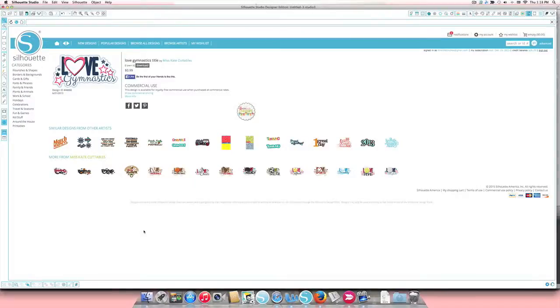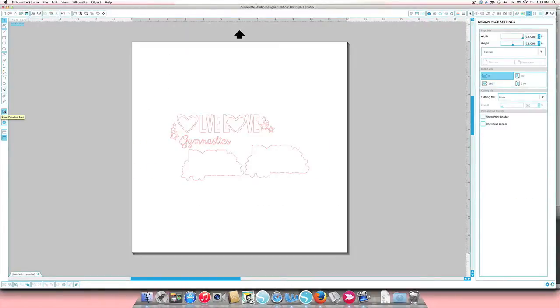Hi everyone and welcome to the next video in our series tackling the Silhouette design store one design at a time. This design, 'Love Gymnastics,' is design number 44466, and it was sent to me because someone wants to put it on a clear tumbler cup. They needed help putting the pieces together and figuring out how to cut it and organize it so that it was easy to cut out of vinyl.